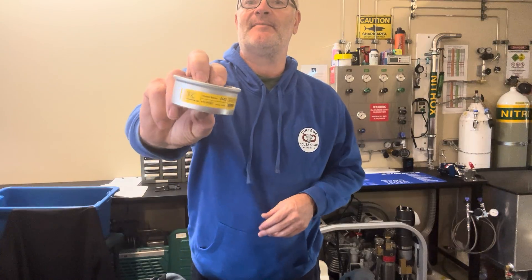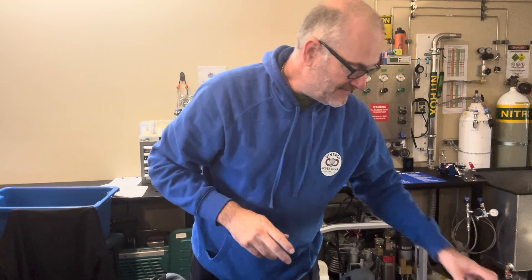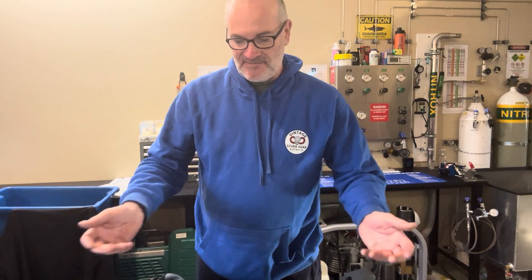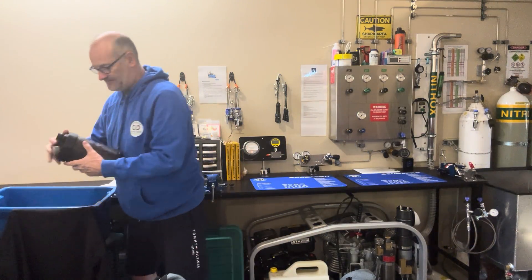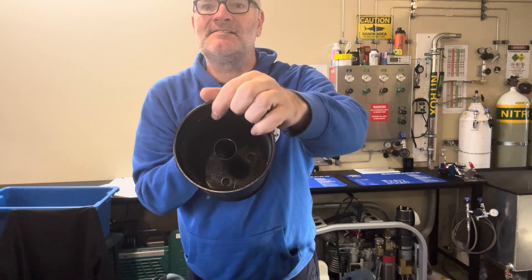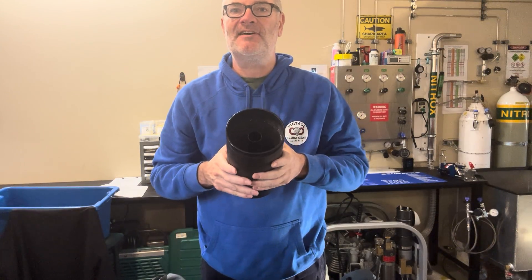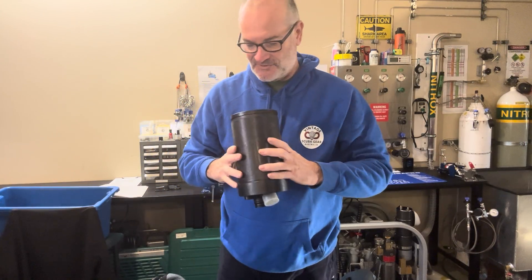You can still buy the O2 sensors for it - I get them from NRC in Germany, who still make the sensors. So if you can get your hands on one of these in good condition, you can still dive them. You can get the sensors, and obviously you can get sodalime. There's where the sodalime goes - that's the canister. I reckon it'll hold about 1.5 kilos; you're probably going to get a couple of hours out of that scrubbing. Tough unit.